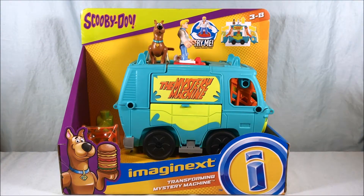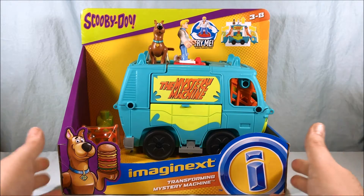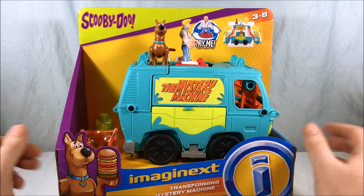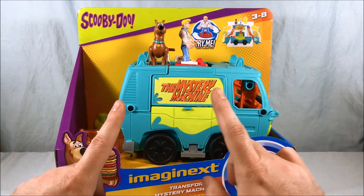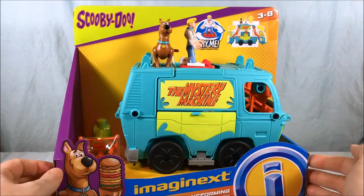Hello everyone and welcome to Long's Toys. Today we're taking a look at the transforming mystery machine from the Imaginext Scooby-Doo line. As you can see, we get the mystery machine with Fred and Scooby up top. There's also a missile launcher over here on the side, which is pretty neat.